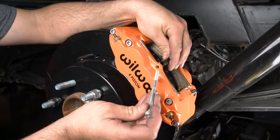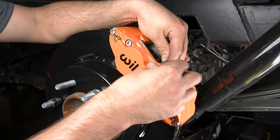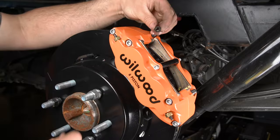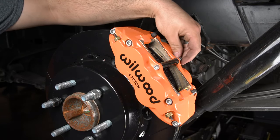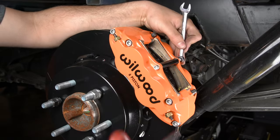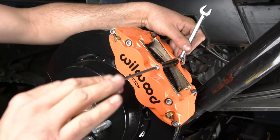Reinstall the center bridge pad retainer tube, bolt, and lock nut. The lock nut should be snug without binding the bleeder tube. Be cautious not to over-tighten.